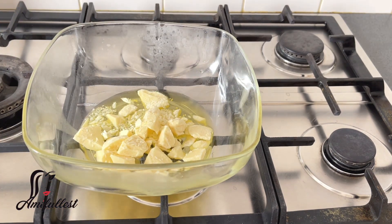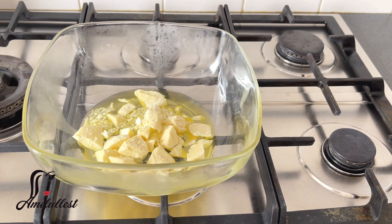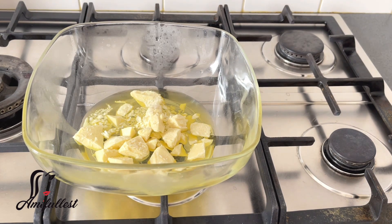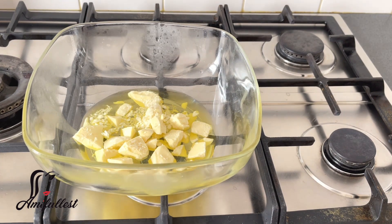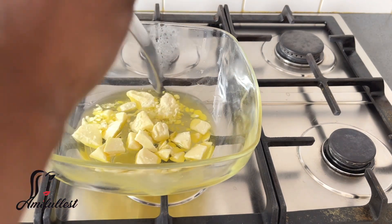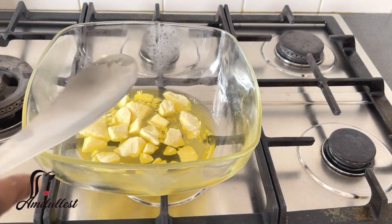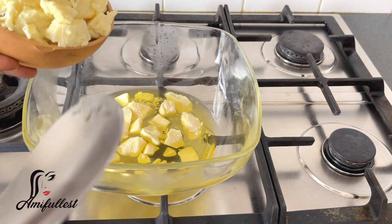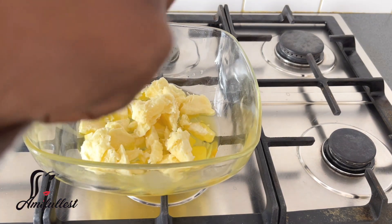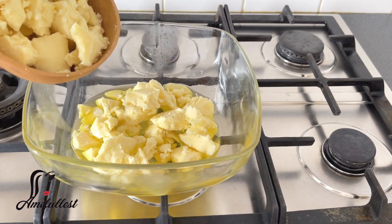I cut the cocoa butter into tiny pieces so it melts more easily. You can add as much or as little as you want. I'm making this body butter for the entire house — for me and the kids — so I need a lot. I don't have the energy to make it every single time, so I try to make enough to last at least a month.